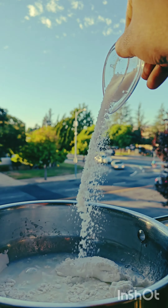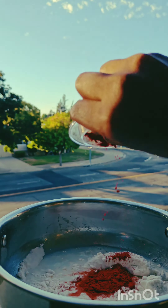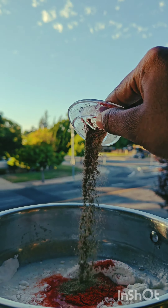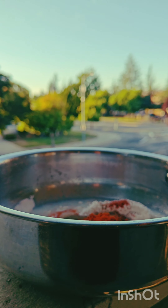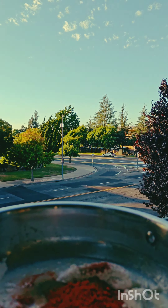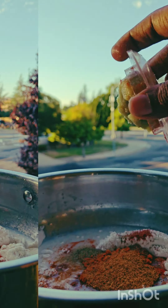For the spice mix: 1 cup of corn flour, 1 cup of salt, 1 spoon of chili powder, 1 spoon of pepper powder, 1 spoon of celery powder, and 1 spoon of salt.